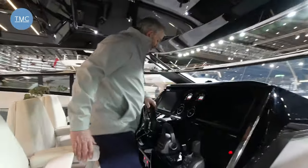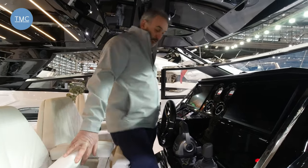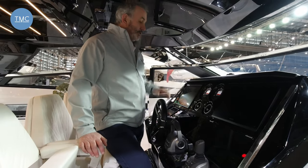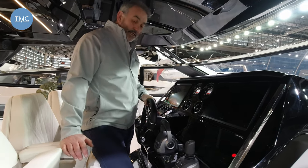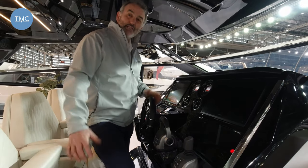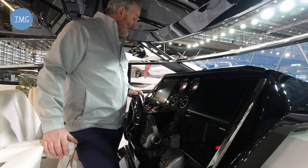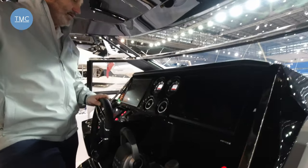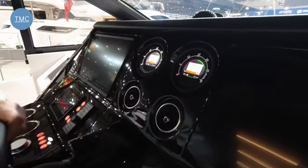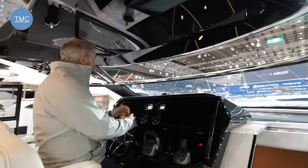The helm is centrally mounted — not on one side, bang in the middle — with two seats either side, very sociable with a fabulous view forward. There are two massive screens with a remote. The boat has IPS 950 drives giving a top speed of around 37-38 knots. There's thruster control and a joystick for easy berthing. The dials are wonderfully retro — like something out of an E-type — and can be configured to show any information. It's a really sporty, great feel.